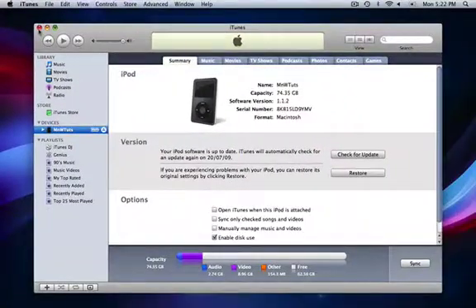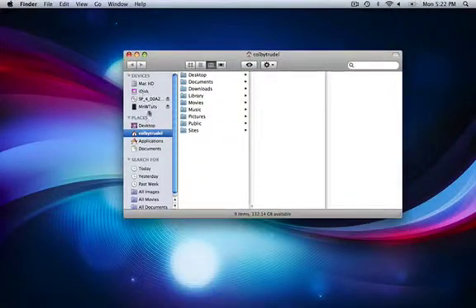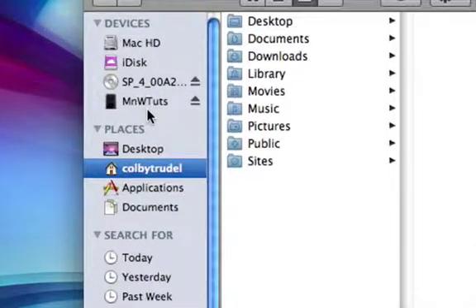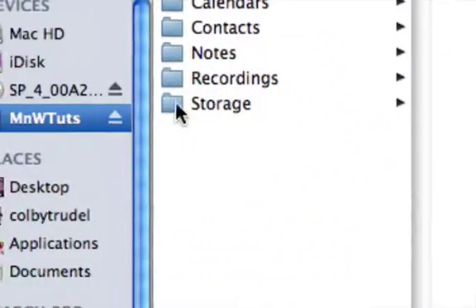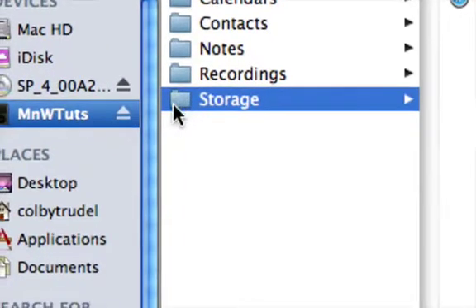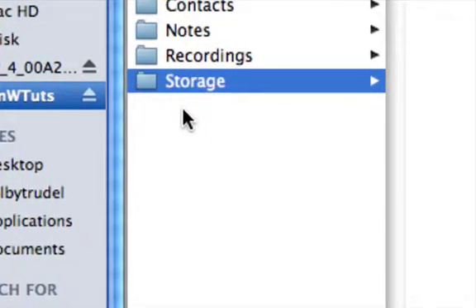And once you've done that, you exit out of that. You can see it now in your devices folder. You click it and I made a new folder called storage.